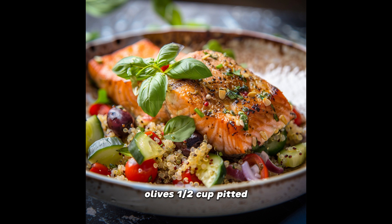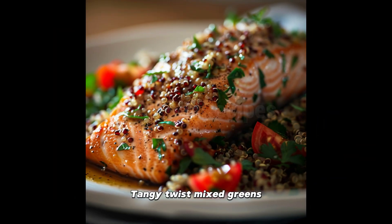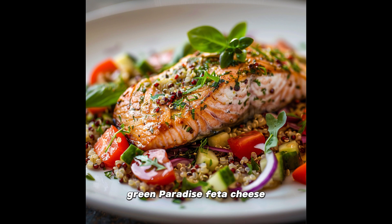Kalamata olives, one half cup, pitted and halved — the dark pearls of the Aegean, ready to add a tangy twist. Mixed greens, two cups — think arugula and spinach — to lay the foundation of this green paradise. Feta cheese, one cup, crumbled, because if it doesn't have feta, can we even call it Mediterranean? Lemon dressing: a concoction of the juice of two lemons, one third cup olive oil, one teaspoon honey, salt and pepper — all mixed well to dress to impress.